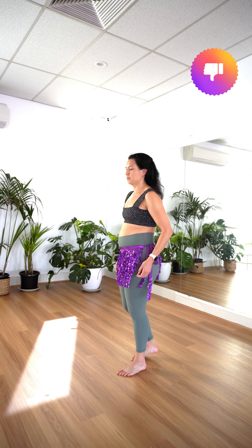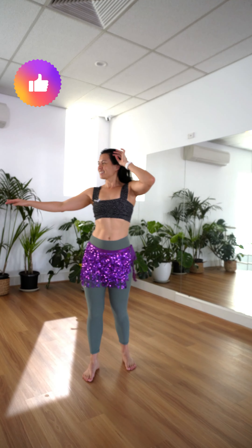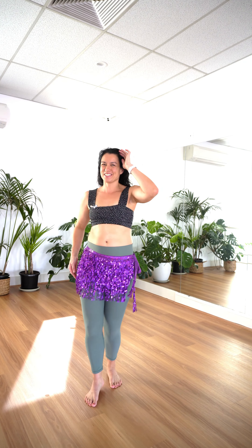Don't stop partway through the move. Do use your arms for added beauty and elegance. And finally, do have fun with it — this is such a beautiful move, you're going to love using it. Are you guilty of any of these don'ts? Let me know in the comments.